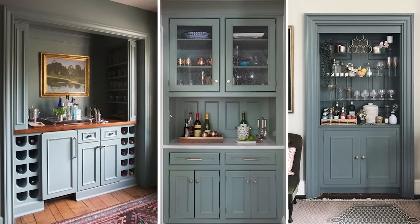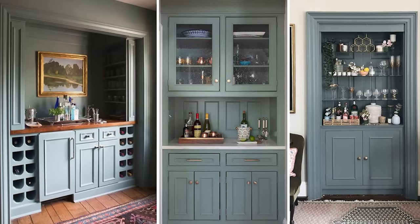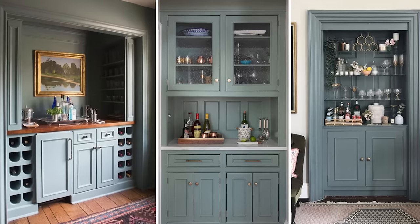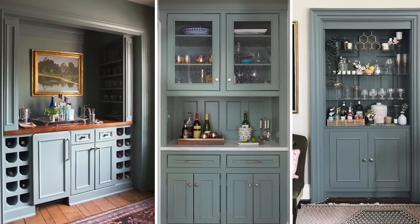I'm pulling most of my inspiration from three images. I like the color scheme. I like that all three of them have the walls, the trim, and the cabinets painted all the same color, so you get this seamless integrated look — and that's exactly what I'm going for.